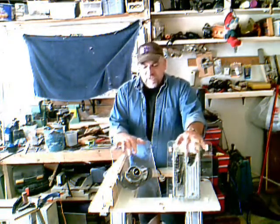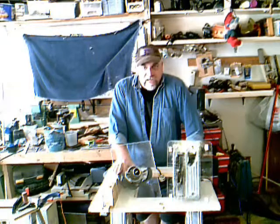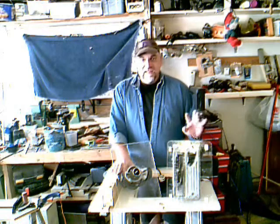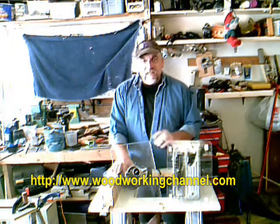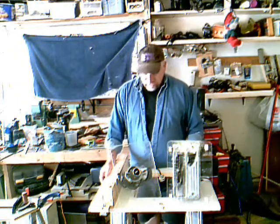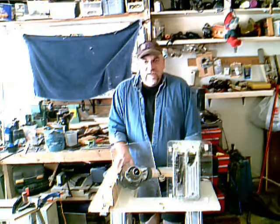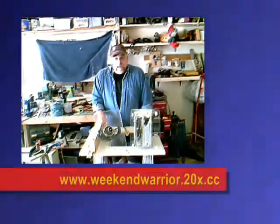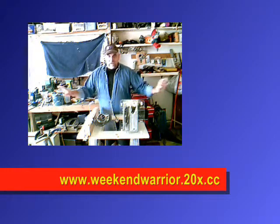If you want to learn the techniques for using all these tools, I found a great source on the internet: www.thewoodworkingchannel.com. They've got a video section with lots of old TV shows — you'll see lots of episodes of the Router Workshop from Canada, two guys who use nothing but routers and build everything in the world. They show you all the great techniques. All the plans and material lists can be downloaded at www.weekendwarrior.20x.cc — all these words should appear below me on screen.